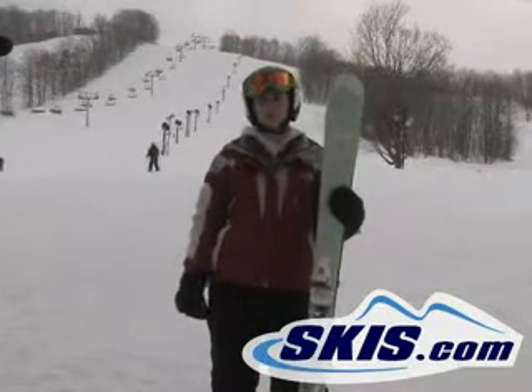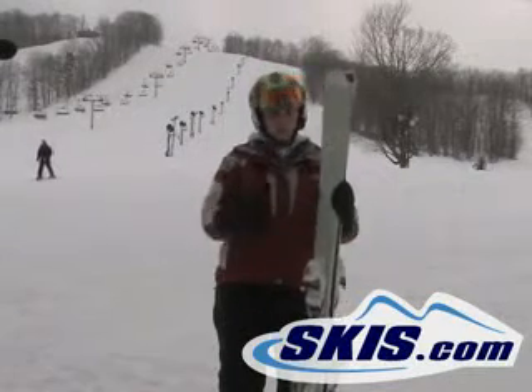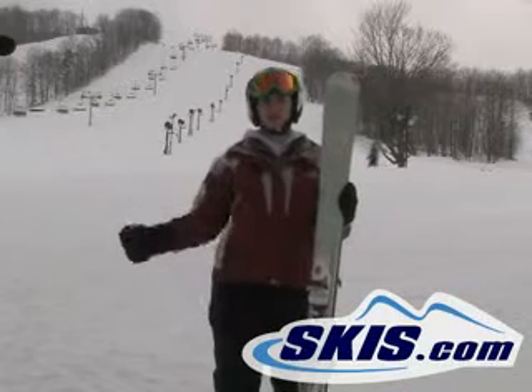Julie here with the Rossignol Voodoo 80. It's a great all-mountain ski, a little wider underfoot — 80 underfoot — so it's great in a little fluffier condition, so you get a little powder.